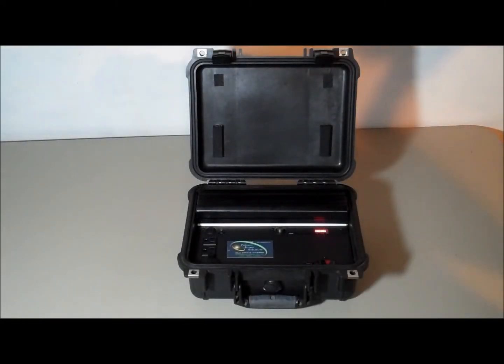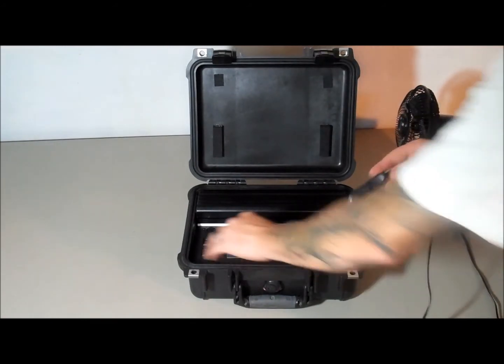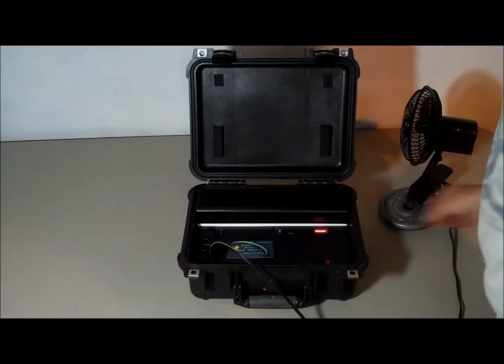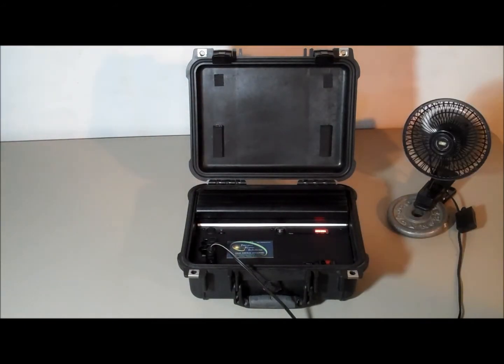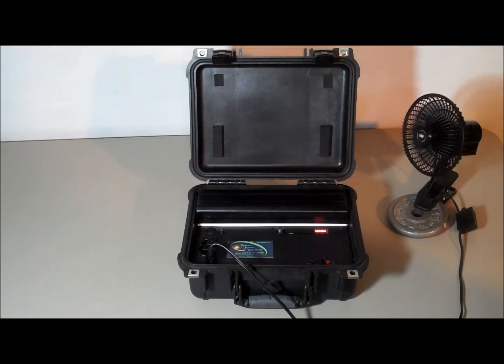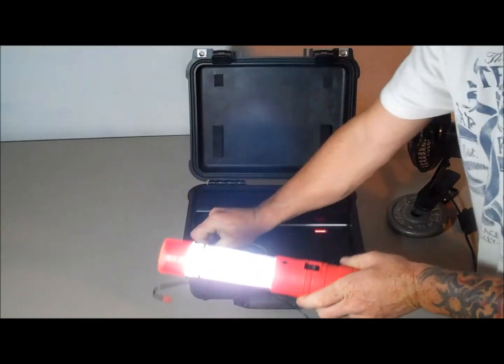So this unit can run small to medium appliances and devices. It has a 12-volt receptacle — for example, a 12-volt fan, an oscillating fan. You can also run 12-volt lights and a 12-volt shop light.